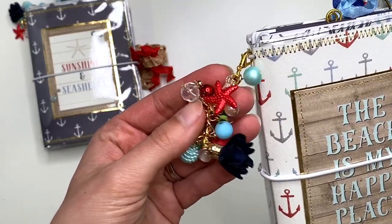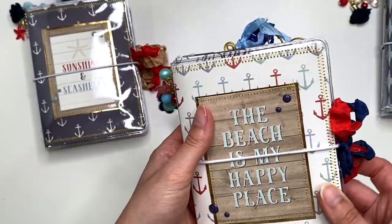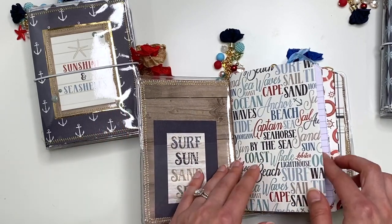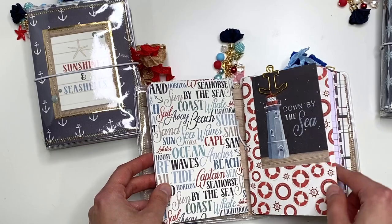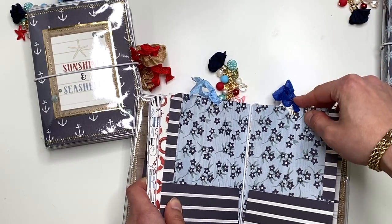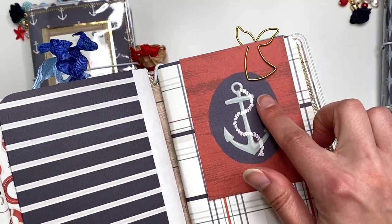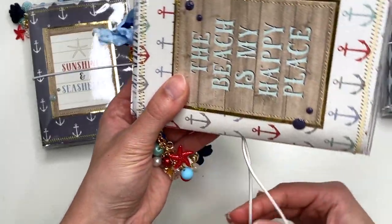The next one is called 'The Beach is My Happy Place.' The dangles are pretty much similar with just a different seashell, and the seam binding color is different. When you open it up it says 'Surf, Sun, Sand, Sea.' You've got notebook pages, an anchor paper clip, 'Down by the Sea' pages, and a folder inside. There's an anchor tag and a compass or direction tag, plus a thin paper clip and another notebook.